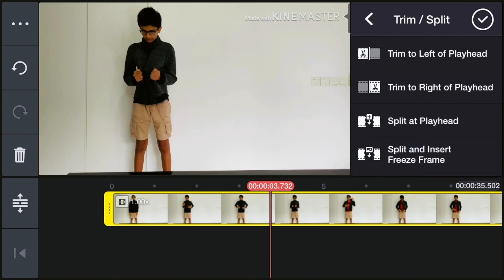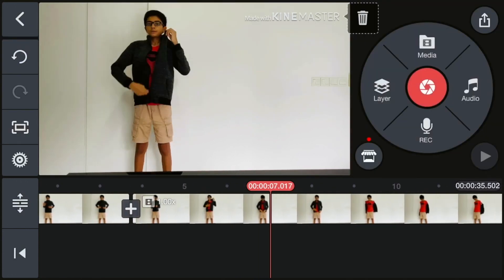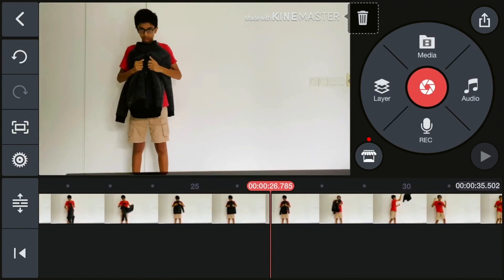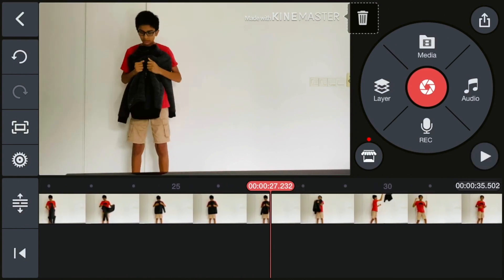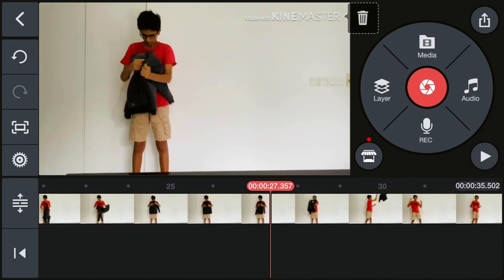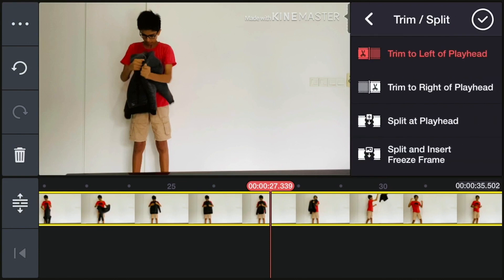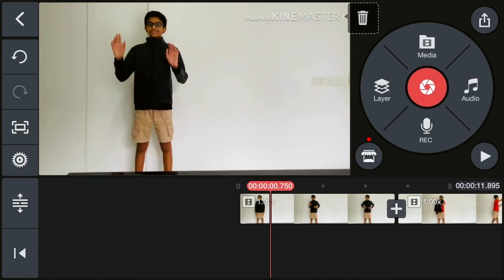Select Split at Playhead. What we've done is split these clips into two different ones. Now skip all the bits when you're taking off your sweater or jacket, and skip to the bit when you're doing the action of pulling it off — do it when you're halfway through pulling it off. Then again select the clip, go to Trim/Split, and this time select Trim to Left of Playhead. Now we've trimmed all of that — there we go, a smooth transition.